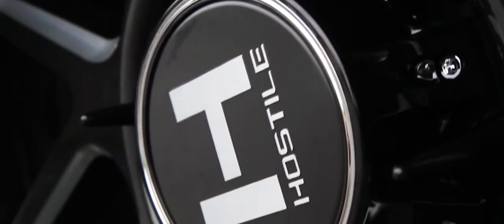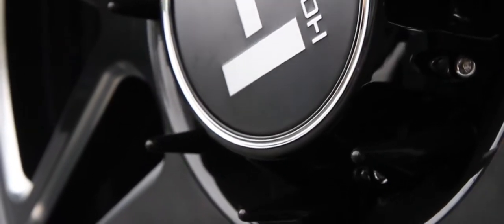I really like this wheel. My favorite thing about Hostile is the open lugs, so you guys can run spike lugs on pretty much any Hostile wheel they have, which is why most guys really run them. If they have like the bigger 24 by 14 wheels, they add those spike lugs, which really sets off the look of the truck if you're looking for that more aggressive style.